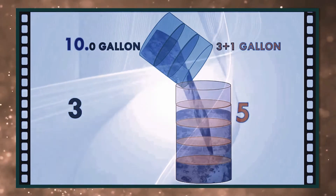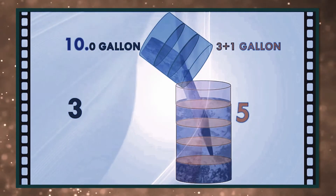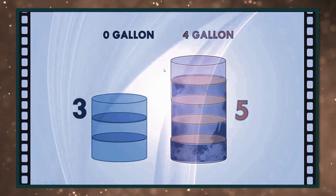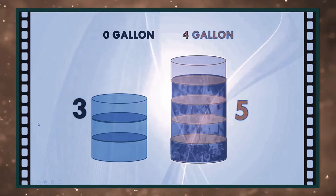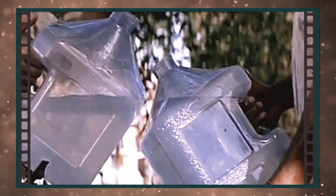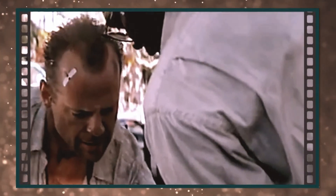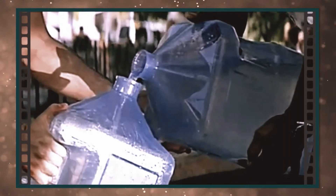Exactly two gallons in here, right? Right. Leaving exactly one gallon of empty space, right? Yeah. A full five gallons here, right? Right. You pour one gallon out of the five gallons into there, we have exactly four gallons in there. Yes! Pour it in there. Come on. Don't spill it. Good, good, good. Exactly four gallons.